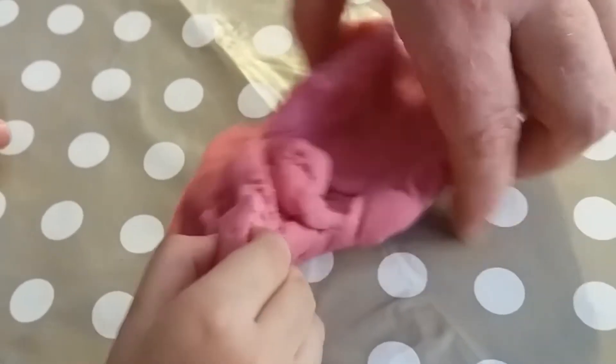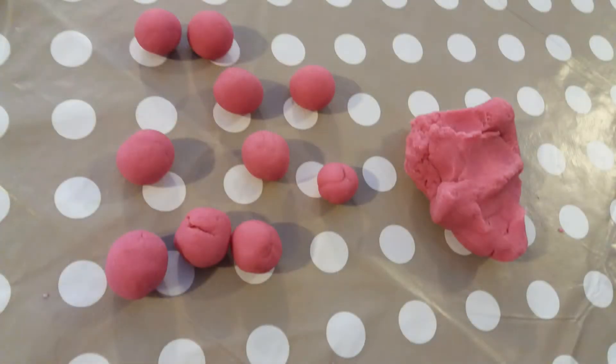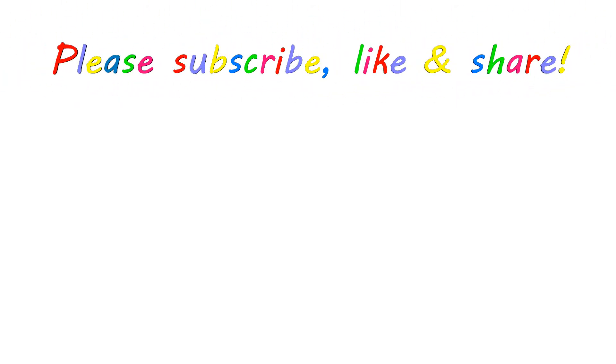It's fun to fall apart! Subscribe for more videos! And if you like this one, give it a thumbs up and share!